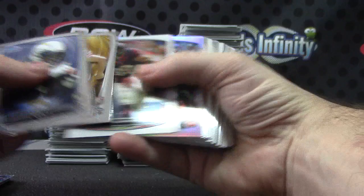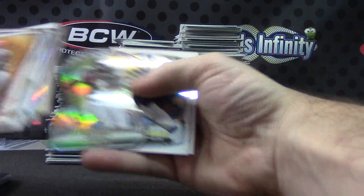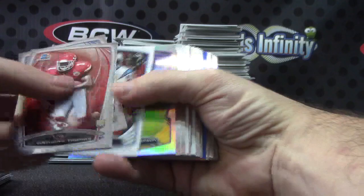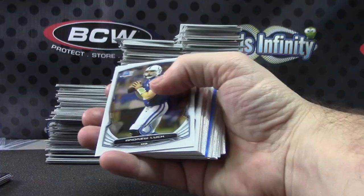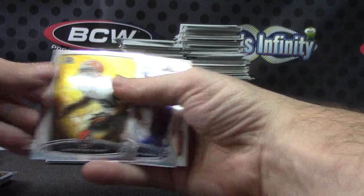One of those JJ Watt 271 cards. Refractor of CJ Spiller — black refractor. Marcus Colston. Regular refractor. Jeff Janis. Johnny Manziel. Taj Boyd. Refractor. Antonio Brown. Mike Evans. Blue refractor. Doug Martin. Regular refractor. One of those 271s — Justin Gilbert for the Browns.